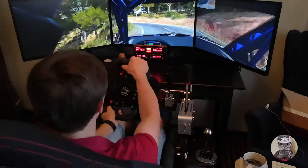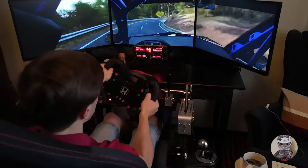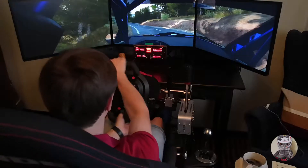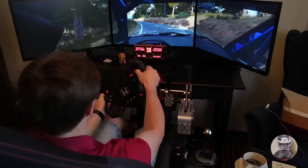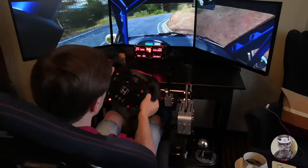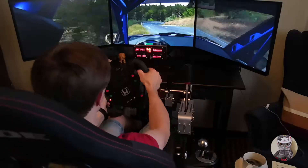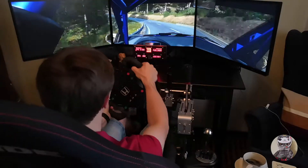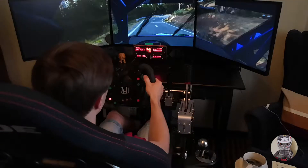Into right 6, right 4. And open hairpin left. And right 1 long. Into left 6, left 6, over crest, and right 4. And right 4. Left 3 over crest. Into right 4, through depth. Into left 3, long, almost. Into right 6. Left 6, 40, right 3 through depth. Left 6, over crest.